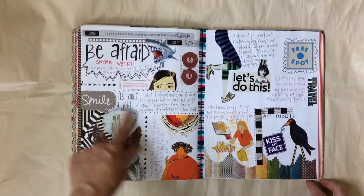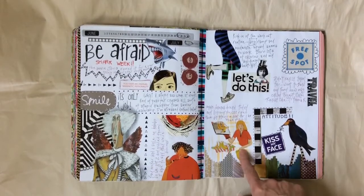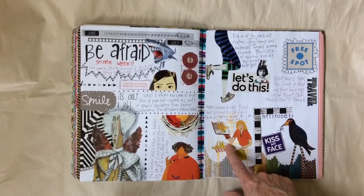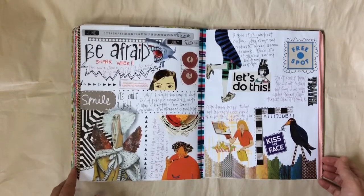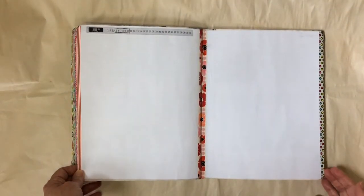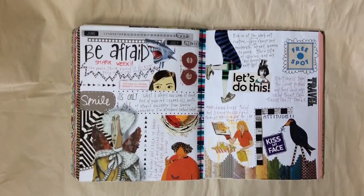This is the last week in June — it was Shark Week — so I found these sharks online, cut them out and put them on there. There's a fortune and some other graphics that I like. I made banana bread and happened to find this picture in Real Simple Magazine. It was about ripening bananas quickly, which was very interesting.